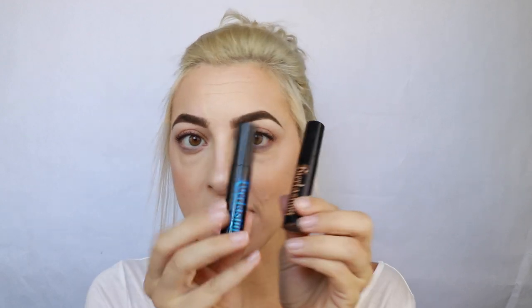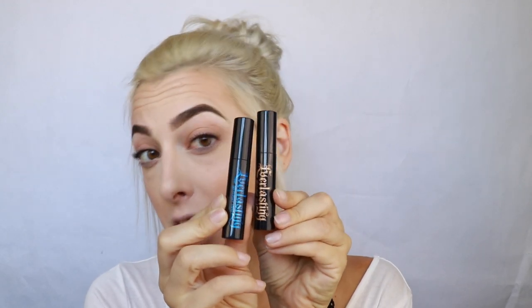Hey guys, welcome back! So I got a couple of the new Kat Von D Everlasting Glimmer Veils and I thought I would try them out and do some swatches in different lip combinations with some of her liquid lipsticks as well.